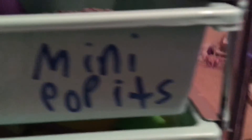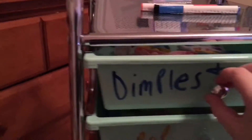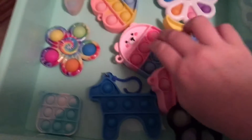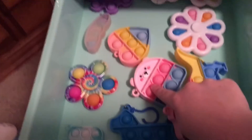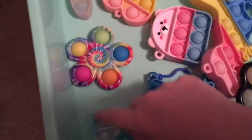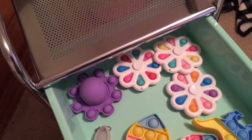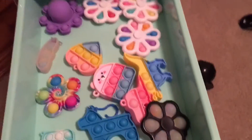So first we have dimples and mini poppets. This is my small dimples. We have this one, my dinosaur, my bear mini poppet, my dog mini poppet, my mini mini poppet, my tie-dye dimple, my mini peapaw bang poppet, my mini octopus poppet, these three dimples — oh, there's two actually. So yeah, there's my first drawer.